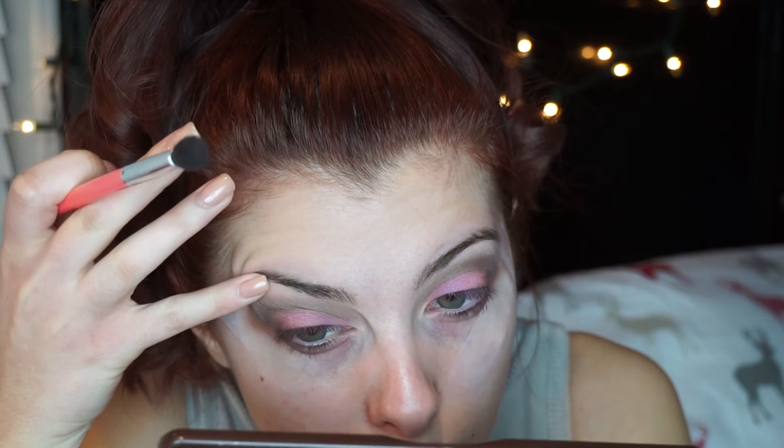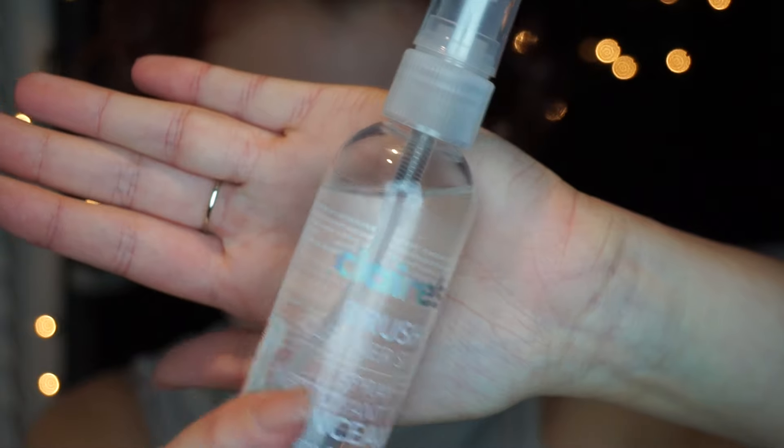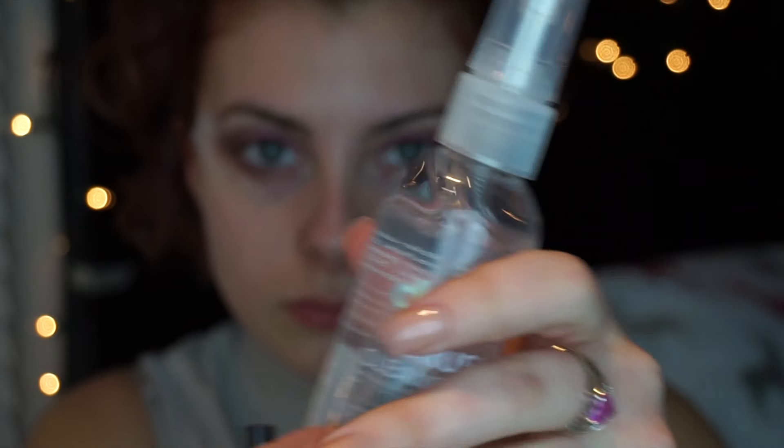If you don't have great control of the brush and you get the color a little too high, you can just rub it away with your finger to make a clean line. I'm also showing you this Claire's brush cleaner that I've been using in between each color to clean off the flat shader brush, because I really think this flat shader brush helped me out a lot throughout this look.